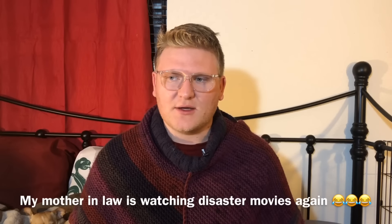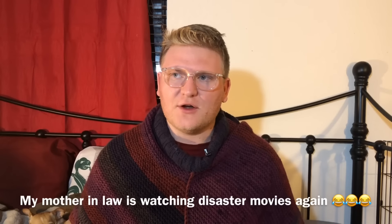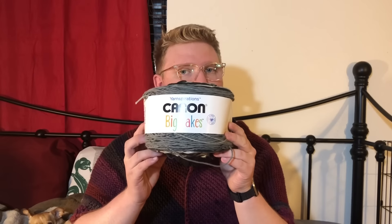I've reviewed Caron Simpli Soft, I've reviewed Caron Cakes, and I think I've reviewed Loops and Threads Wool-like, which is a great fingering weight yarn. Other than Patons Kroy, which is specifically a sock yarn, I don't really know of many other true fingering or heavy lace weight yarns that are acrylic or mass-produced and relatively affordable. Most fingering weight yarns I know of are all hand-dyeds. But today we're going to do another one of my favorites from Michael's.